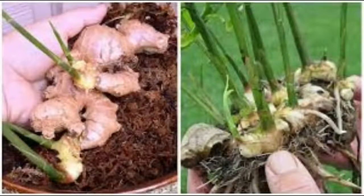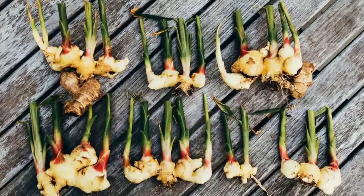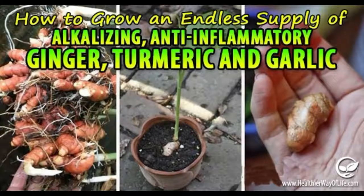Ginger is very convenient to grow at home, as it needs little sunlight, and it allows for some of its parts to be left to grow in the soil while using others. What makes it even more appealing is its delicious taste. Ginger is often used in cooking, as well as in tea or other herbal mixtures.